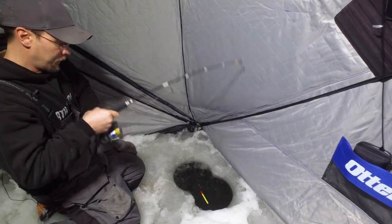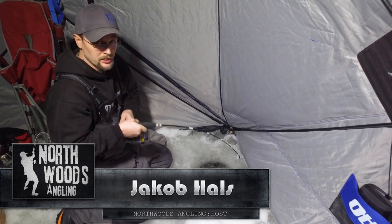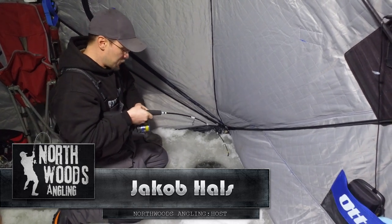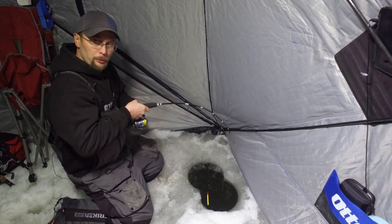We've been out here for a little while tonight and Blake started off with just a monster fish — over 55 inches, I know that for sure. And then it's just been a little bit slower. We hooked up on a couple smaller ones.